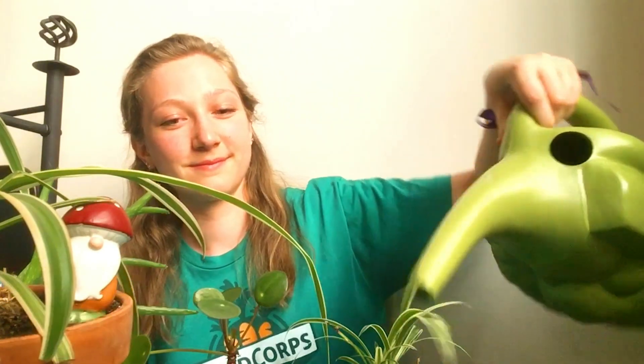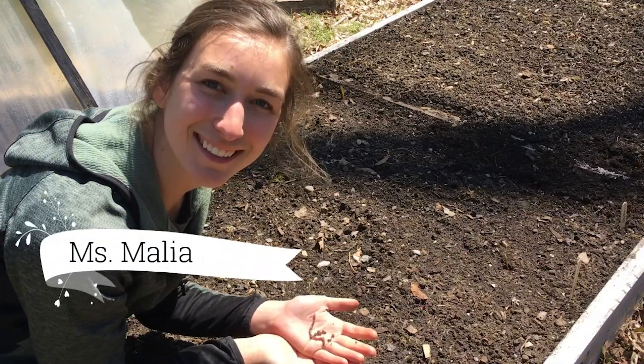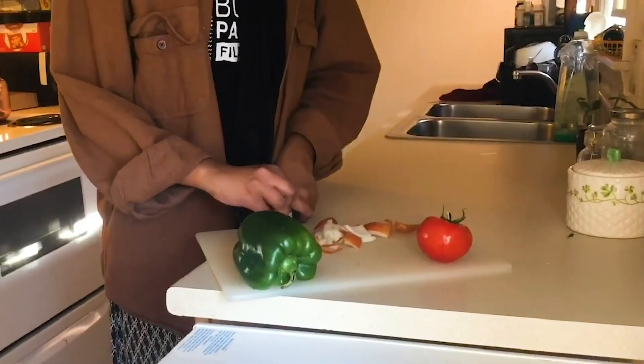Hi I'm Miss Maisie. Hi I'm Miss Malia. Hi I'm Marguerite. Hi I'm Maggie. Hi I'm Sumeya.